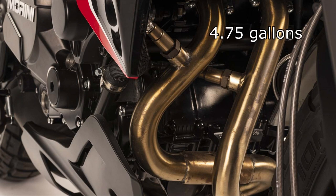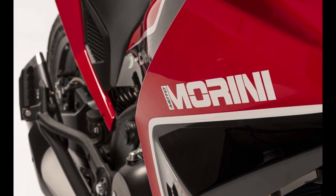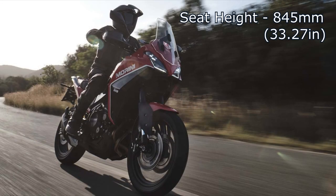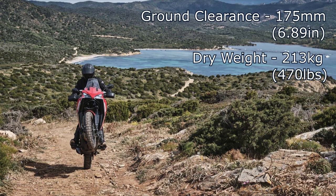The fuel tank is 18 liters. On the chassis side, it's a bit of a mixed bag. Both the front and rear suspension are adjustable — fantastic. The forks are 50mm Marzocchis and the shock is KYB. The brakes are Brembo, so they've got some potentially great components here. The seat height is 820 or 845 millimeters depending on the model, and the rims are spoked with a 19-inch front and 17-inch rear. Ground clearance is 175 millimeters and the dry weight is 213 kilos.